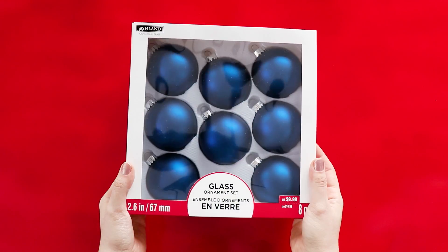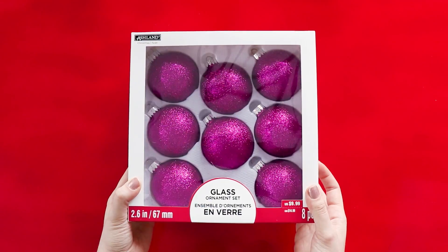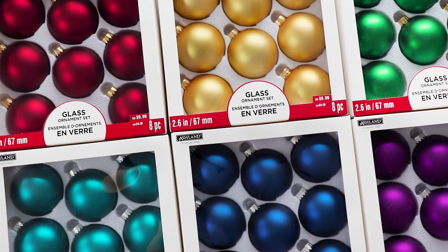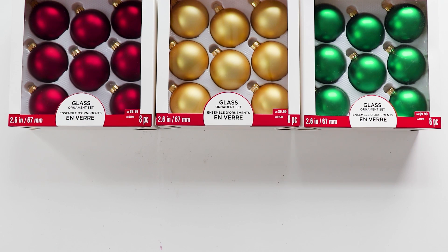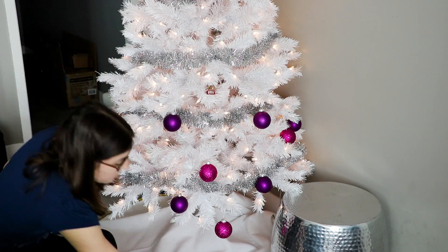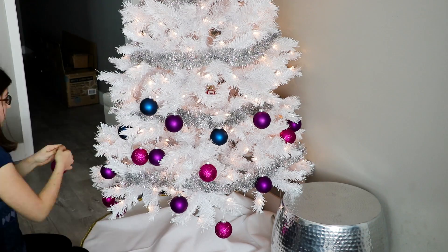So I decided I wanted to go for color and make a rainbow gradient tree. If you're bored at home, you can sort all of your ornaments by color and hang them up in a gradient. However, I don't have a lot of ornaments, so I cheated and went to the craft store to buy like a hundred colorful ornaments and hung them in a rainbow all over my tree.